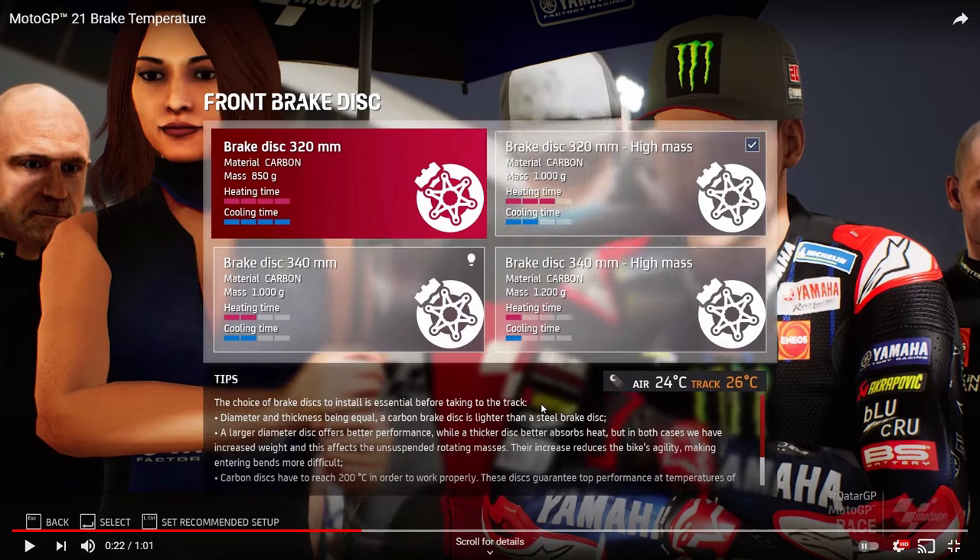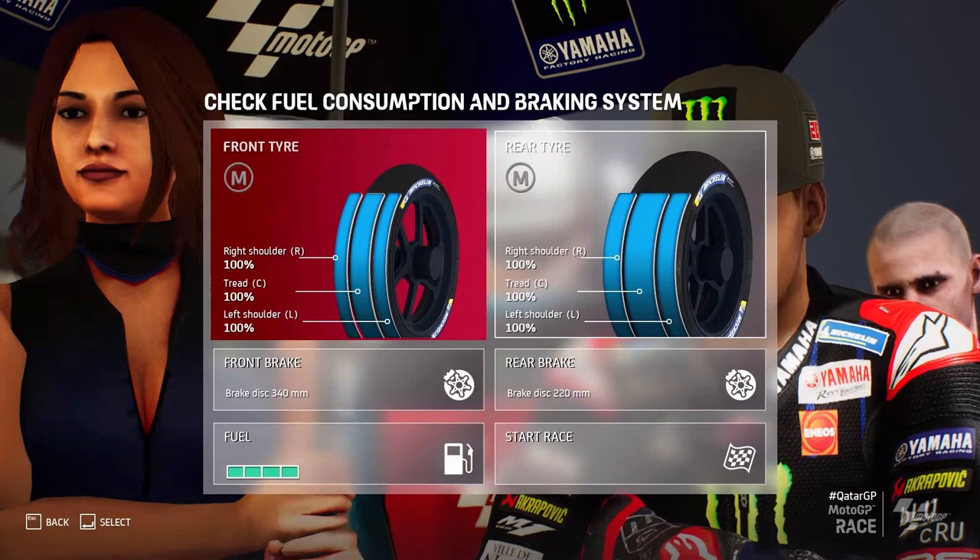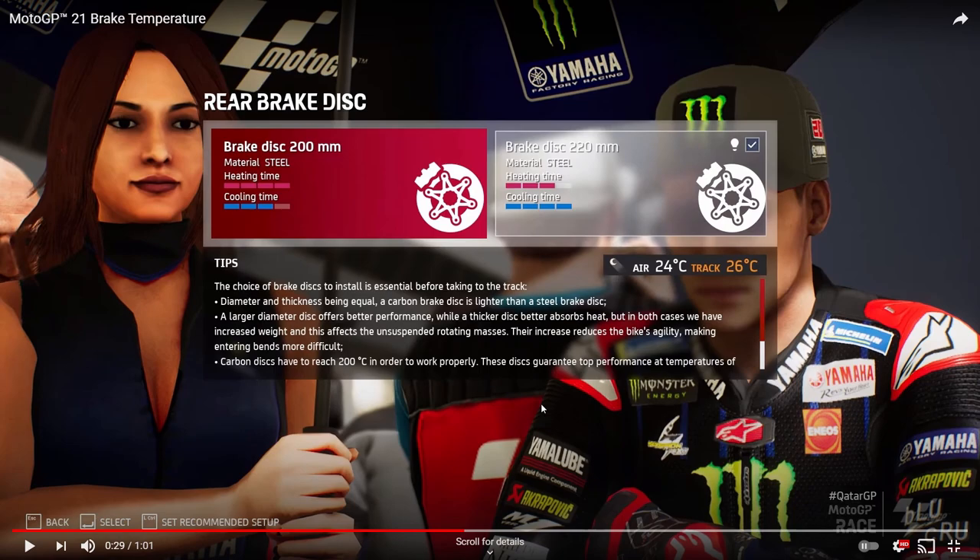A heavier brake on the front will make it harder to get around corners. Carbon discs need to reach up to 200 degrees to work properly. Moving on to the rear brake disc, there are only two choices: 200mm and 220mm. The 200mm has 4 heating bars and 3 cooling bars, while the 220mm has 3 heating bars and 4 cooling bars — basically inverse, and quite similar to each other.